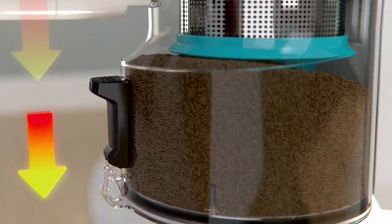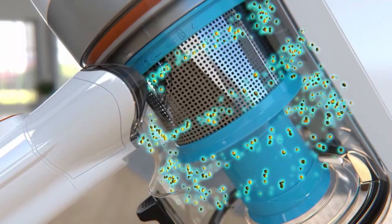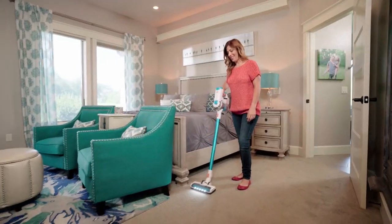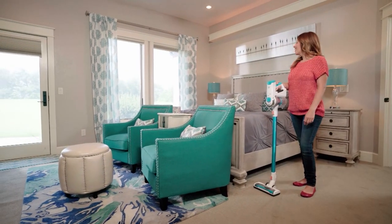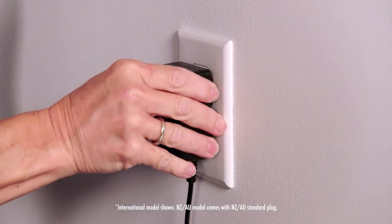Your Invictus comes with an onboard see-through dust container with one-touch, no-mess disposal. The three-stage HEPA-certified air, dust, and allergen filtration system cleans the air in your home and leaves it fresher than before you started cleaning. You also get the rechargeable long-life lithium-ion battery and plug-and-play battery charger.